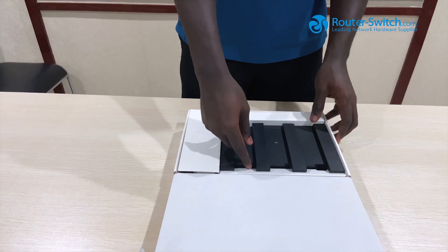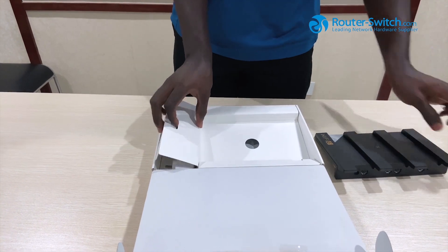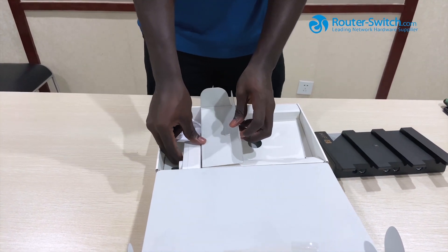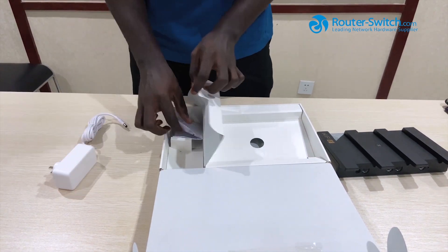We open the box and we first see the router. We have the power cable, and we have the manual.